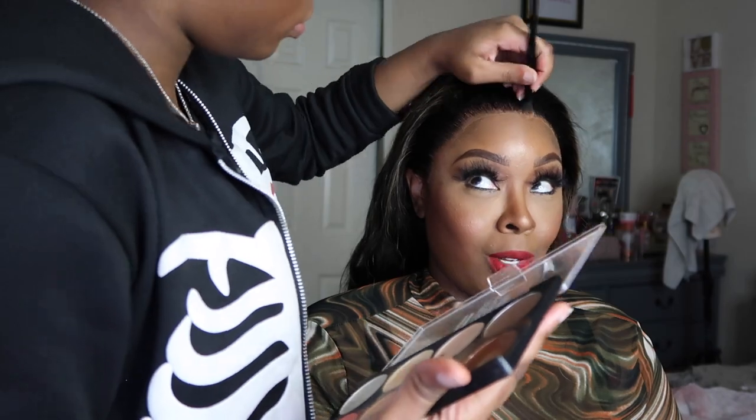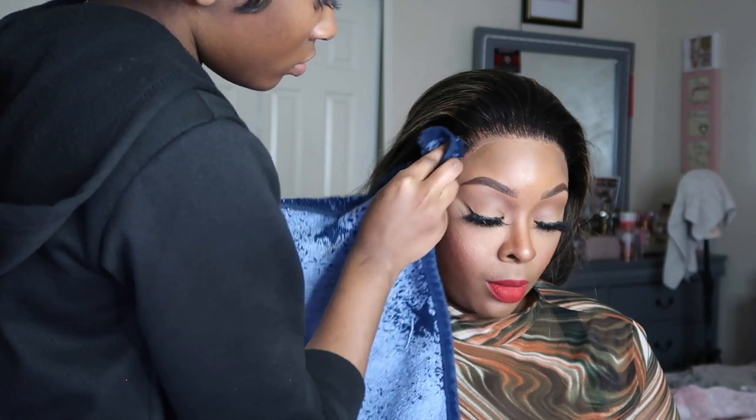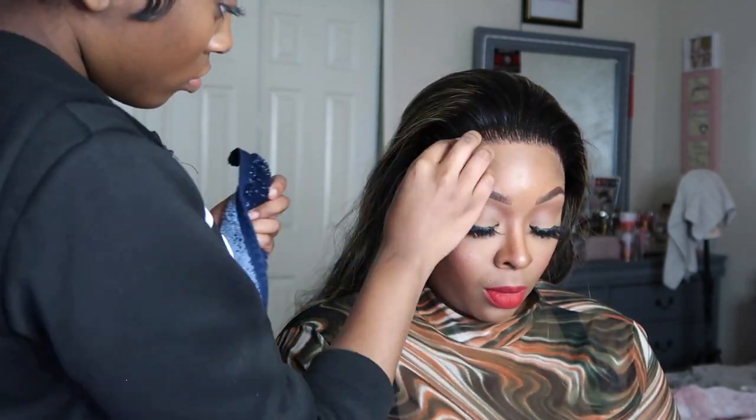Now she's taking the powder again, going around the perimeter of my head to disguise the lace and make it blend in a little bit more. Next she's going to take a towel and some water to get a little bit of that white residue out of the way.